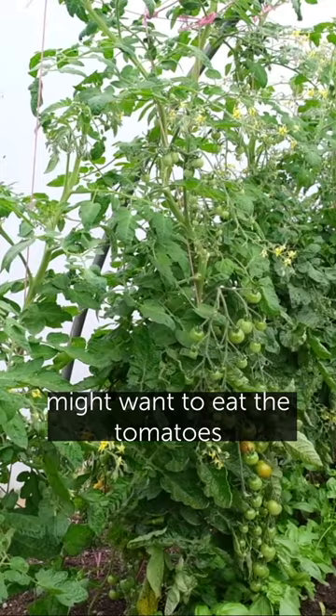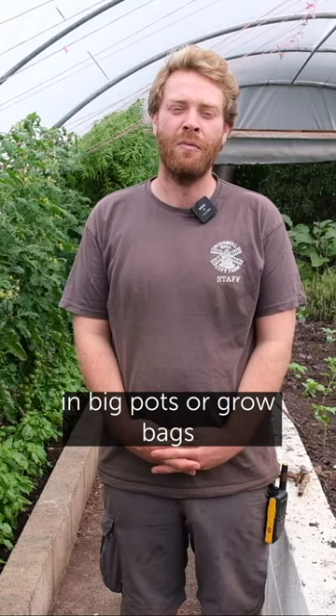If you don't have a garden, tomatoes also do really well in big pots or grow bags.